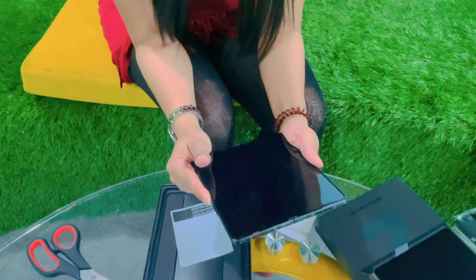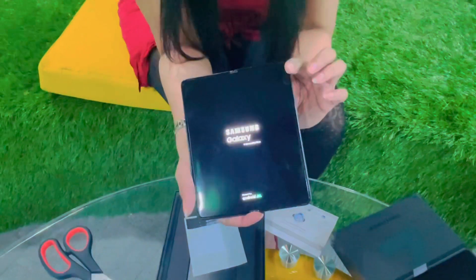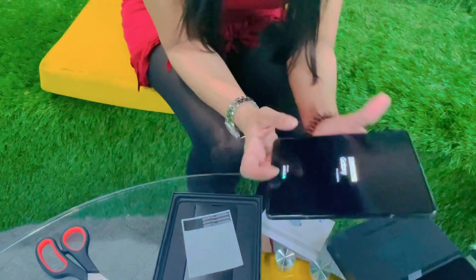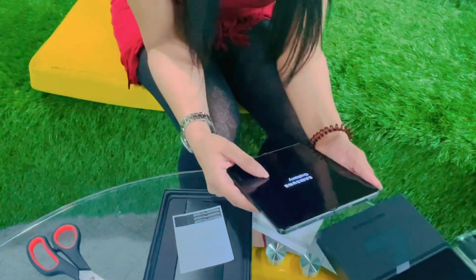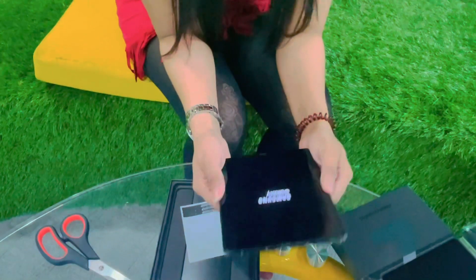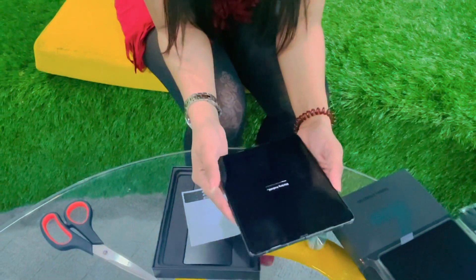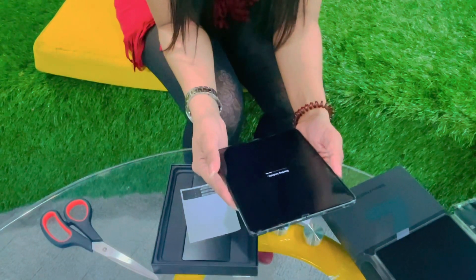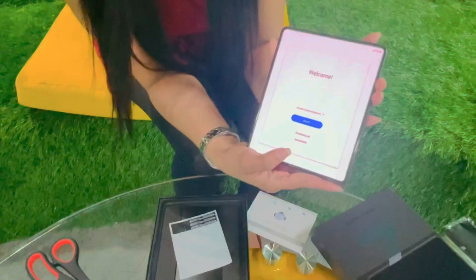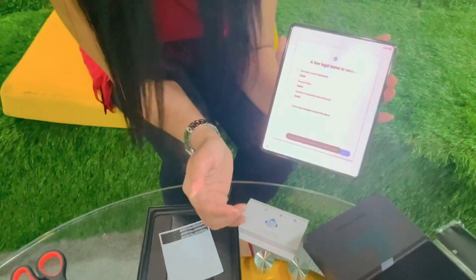Let's turn it on. Here you see 'Samsung Galaxy powered by Android' — as you know, Samsung runs on Android. Now it is taking time to boot up. Let's see how long it takes to turn on. And here we go — this is the welcome screen. We select the language; currently it's English. Let's start.